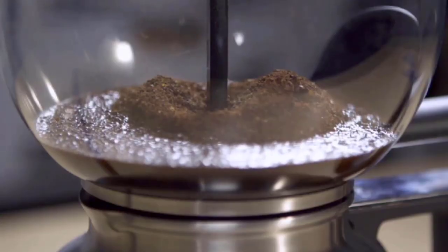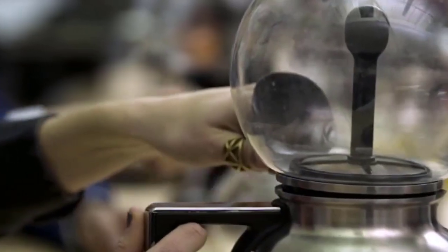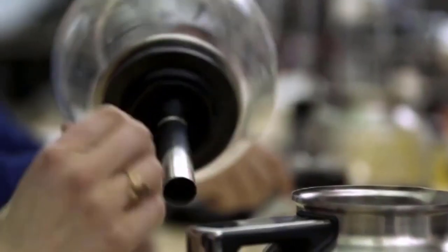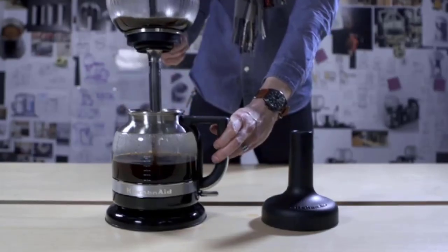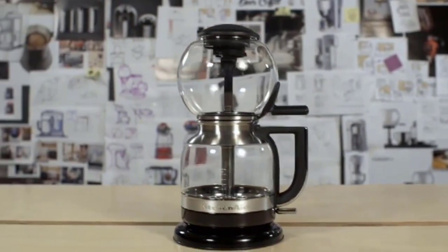KitchenAid recommends that you use a medium coarse grind coffee for excellent results. You can also check the dosage chart, which comes with the product, to measure how much ground coffee to put in for how many cups you need. After this, place the lid at the top of your brew unit.